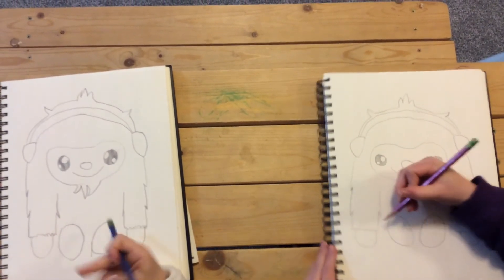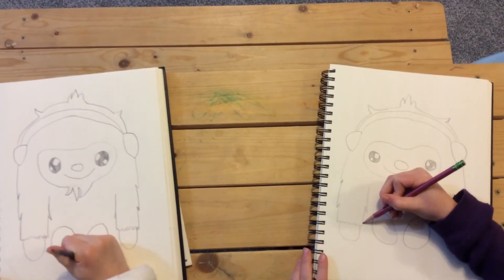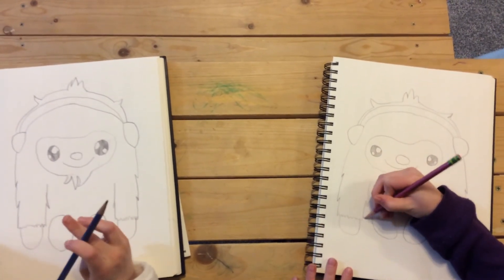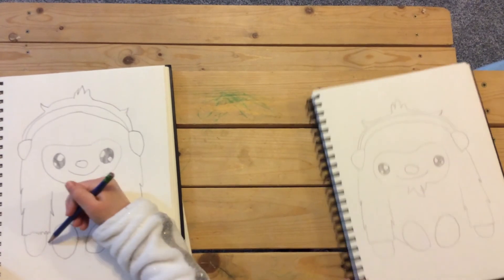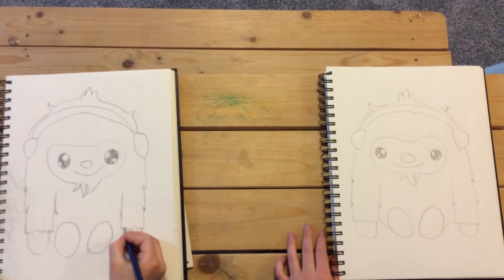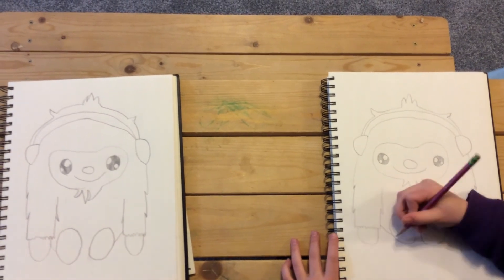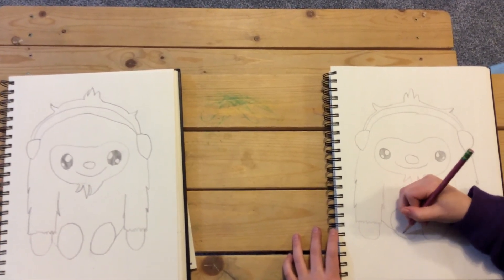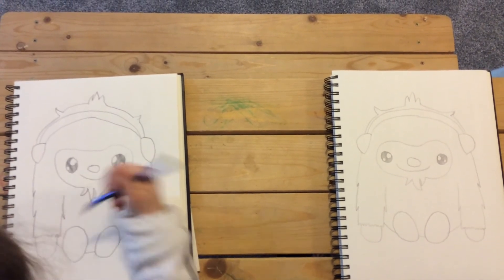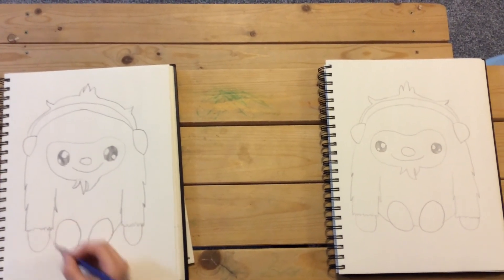Then let's connect his body. We're going to start right here at our arm, just above the squiggly line, and bring it down like that. Do that on the other side, trace through your line, and connect it like that. And we're done, guys!